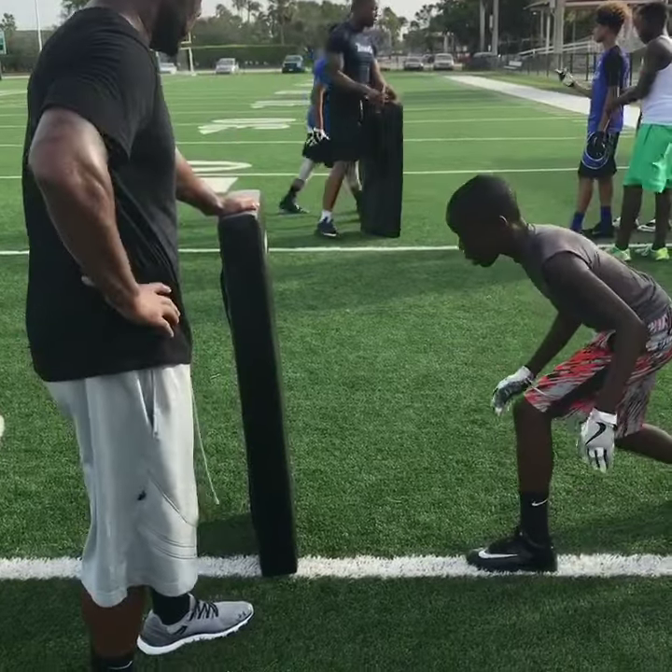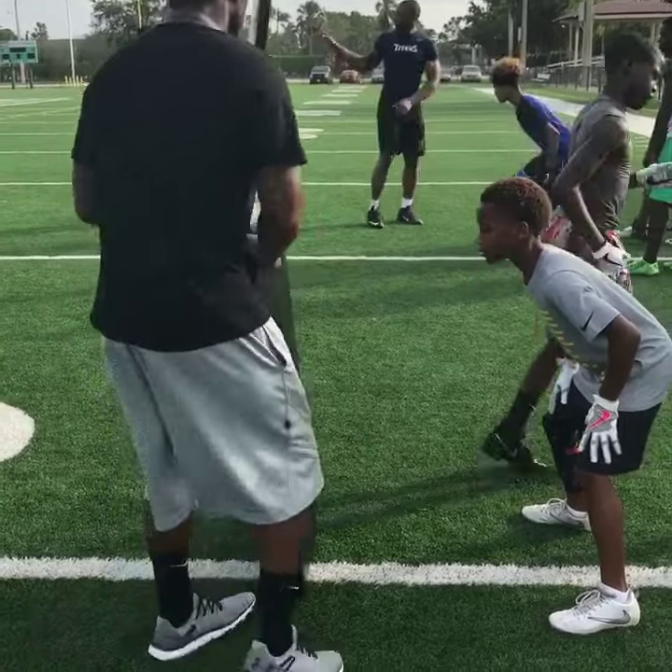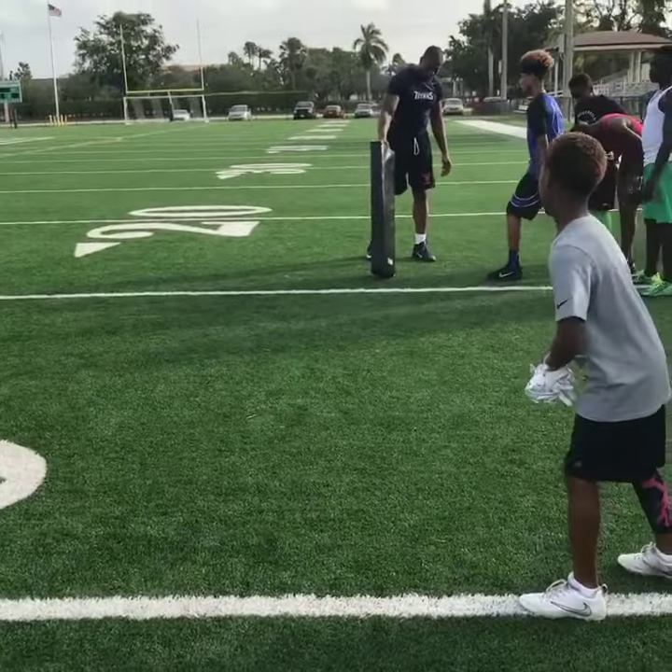Going through twice. Ready. Go. Pick him up. Yeah, pick it up. Shoot your hips — you should be picking this bag up. So it's left. Boom. Pick it up. Pick it up.